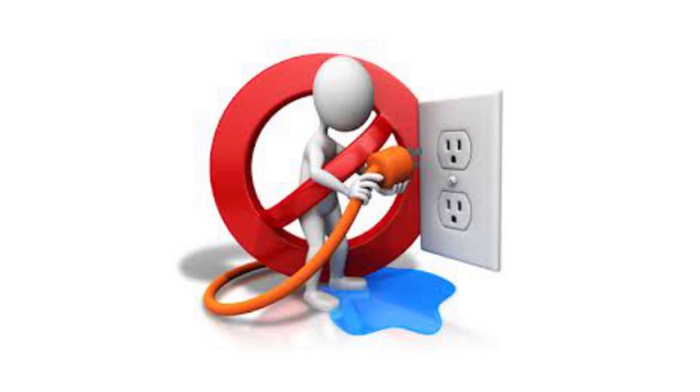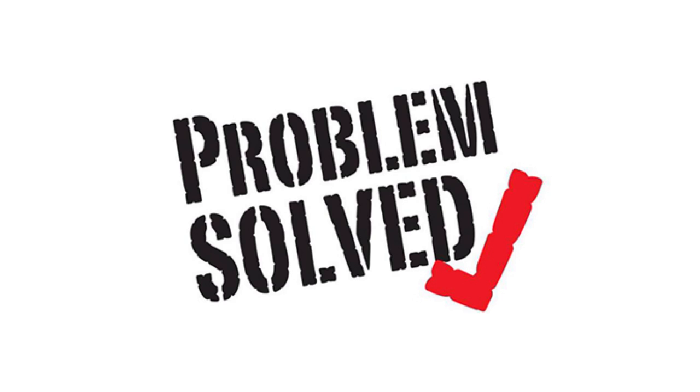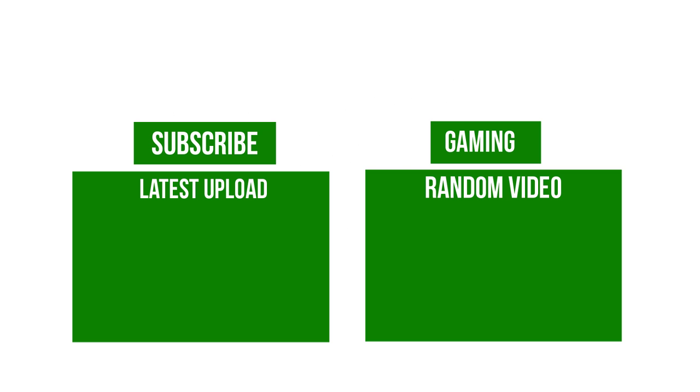Remember, water and electricity don't mix well. And there you go, you should now have a clean screen and more importantly a screen that is not broken. I hope you learned something and if you enjoyed the video make sure to like and subscribe. This has been Vlad and thanks for watching.